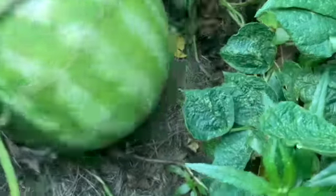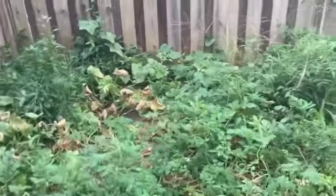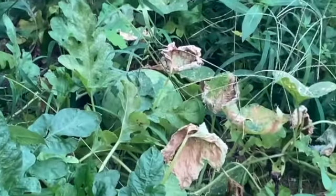That snapped easy. Let's go ahead and take it upstairs and see what it looks like inside. I'm not gonna pick the other ones — there's a couple of watermelons right there, two in there, and one right there. I'll just pick this one for right now, I just want to test it.